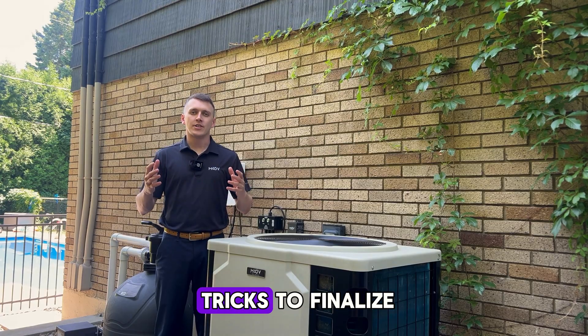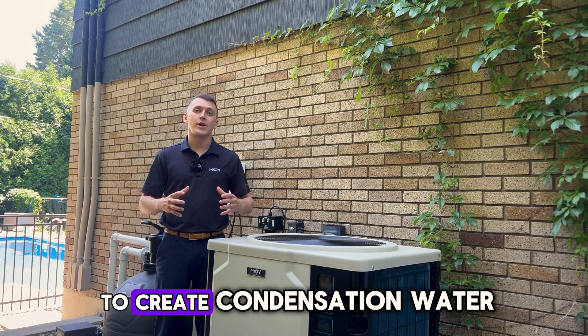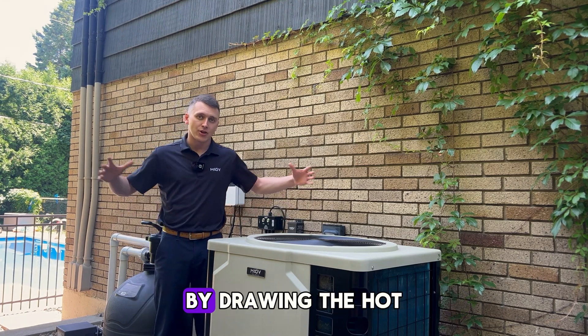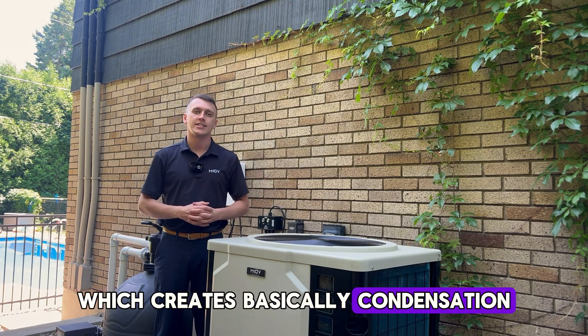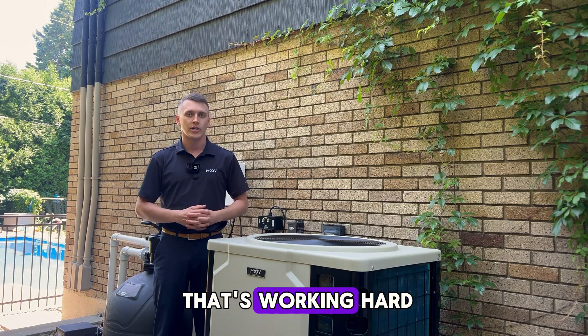A few tips and tricks to finalize your heat pump installation. Heat pumps are going to create condensation water — it is perfectly normal to have a puddle of water around your unit. By drawing hot air in and exposing cold air, it creates a heat differential which produces condensation around the unit. This is not your pool leaking; it's just the unit working hard.